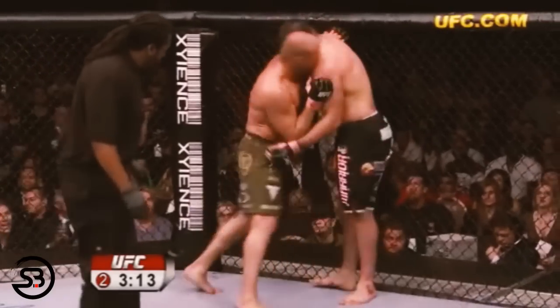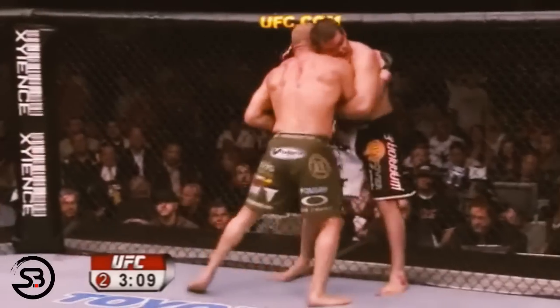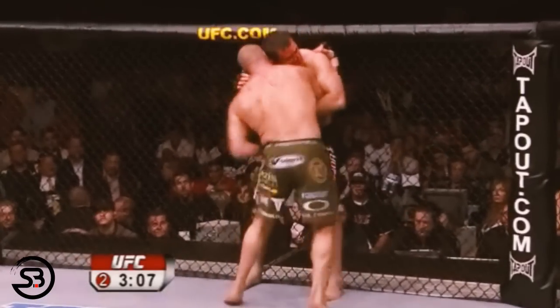For instance, he shoulder bumps to create room for an uppercut, then pummels through for an underhook, pulling his underhook out on the other side to throw punches.